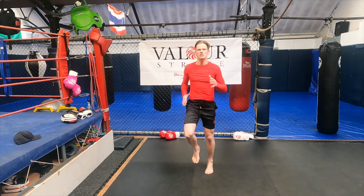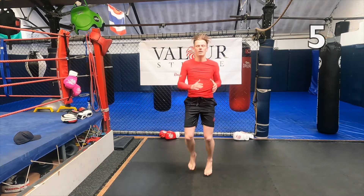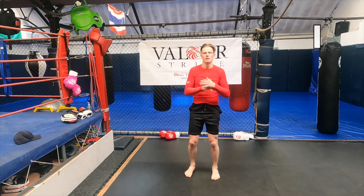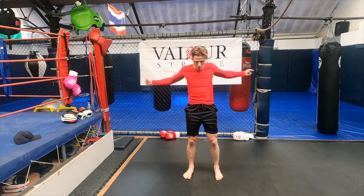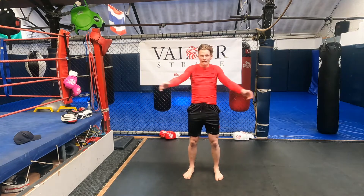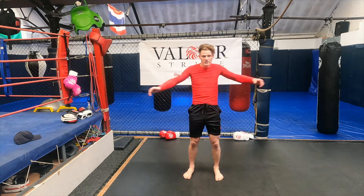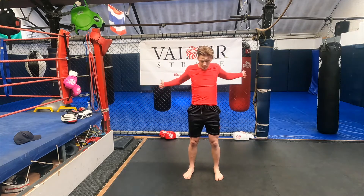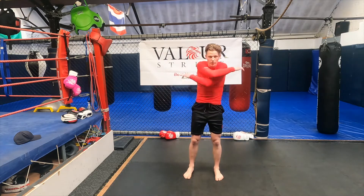Next exercise, we're just going to open our chest. We're going to move our hands side to side — go! Just side to side, just opening our chest. When you box or kickbox, you're always going to be in your boxing stance, tying that chest up. So what we're going to do now is keep it nice and loose and open it up.